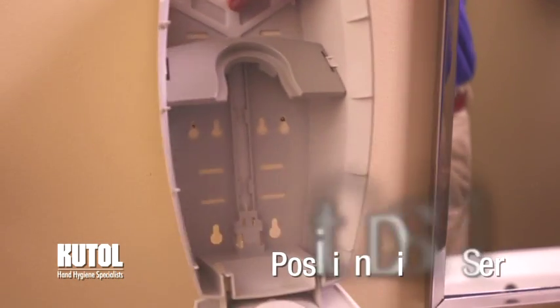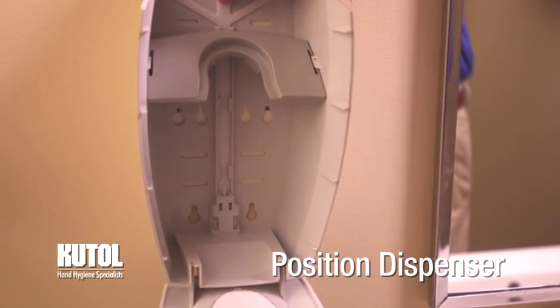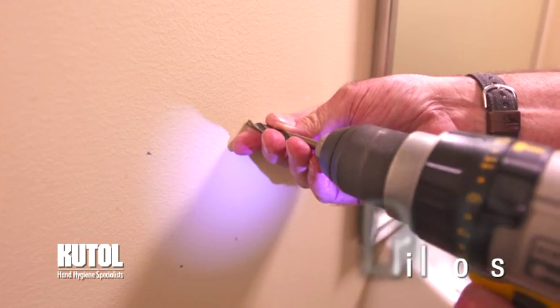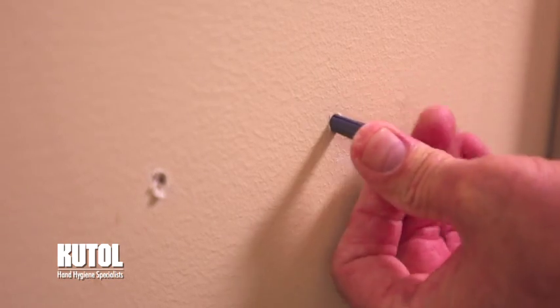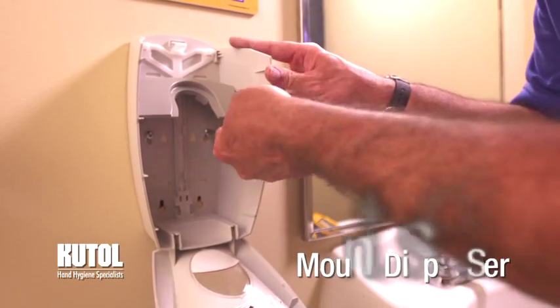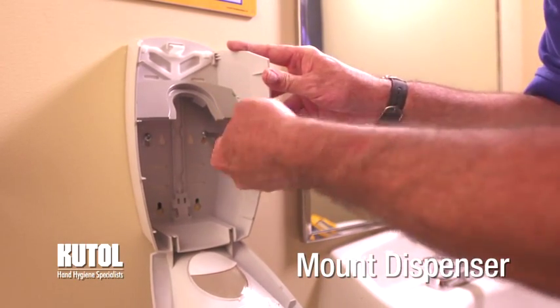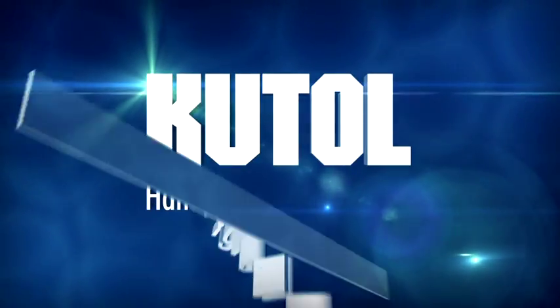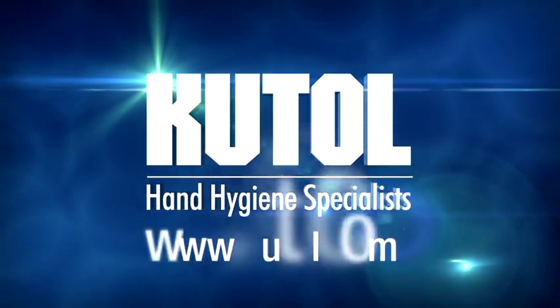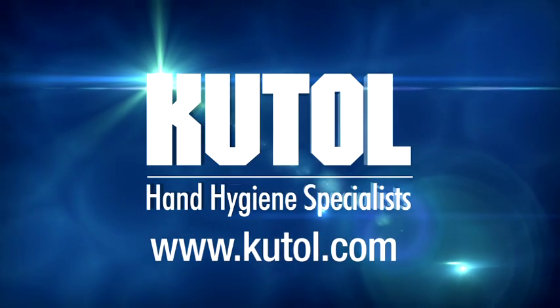If screw mounting, hold the dispenser against the wall in the desired location. Mark the holes by pushing a pencil through the tape pad. Remove the dispenser, drill holes where marked, and insert wall anchors. Mount the dispenser by inserting screws through the dispenser and into the wall anchors. If you have any additional questions about the installation of your Cut-All products, contact your distributor or visit us online at www.cutall.com.